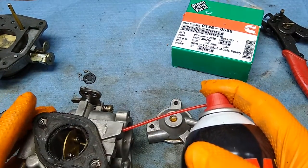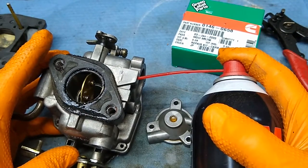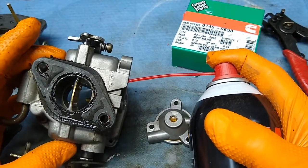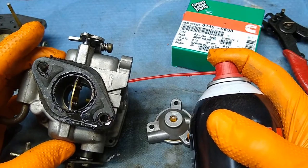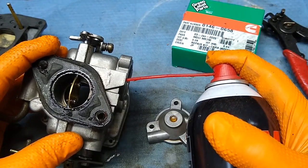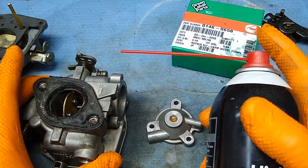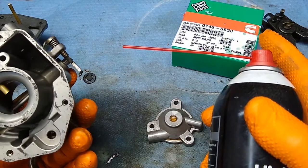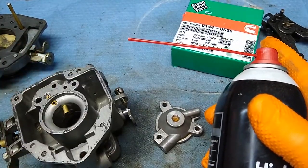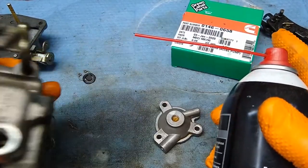An accelerator pump provides an extra boost of fuel, so it has to spray in there. When it works right — this is the bottom of the carb — you can see it sprays through there. If you're not doing the chem dip and you're just using carb cleaner with little squirts, it cleans partially but doesn't dissolve everything instantly. You need it totally clean, and that's why I do the chem dip — it has time to eat everything.